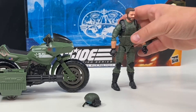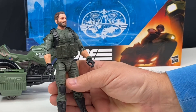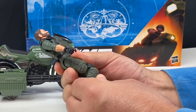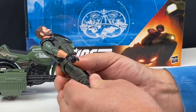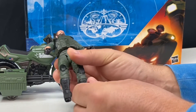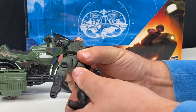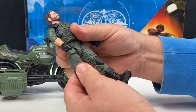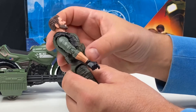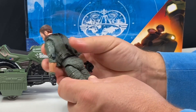Let's take a look at the figure — Alvin Kibbe, codename Breaker. This figure stands six inches tall; this is the Classified series. He's got a double jointed knee, his boot moves side to side, he's got an ankle tilt, and he has some upper thigh movement. His vest is also a rubbery plastic and it is a separate piece — it's not molded onto his body.